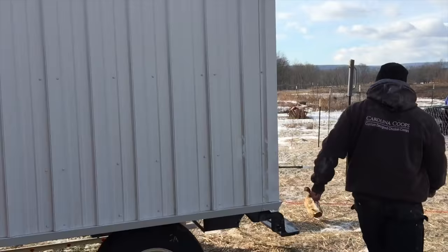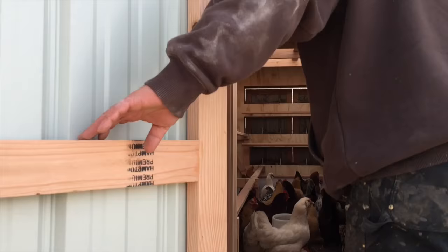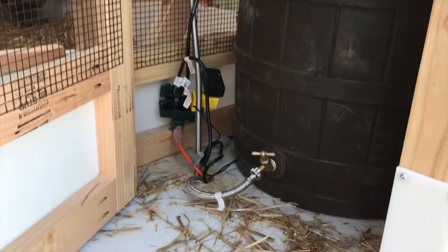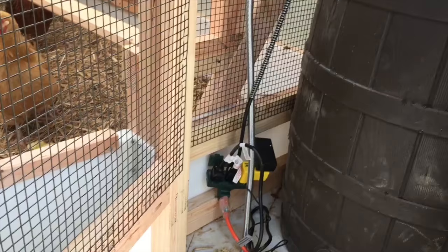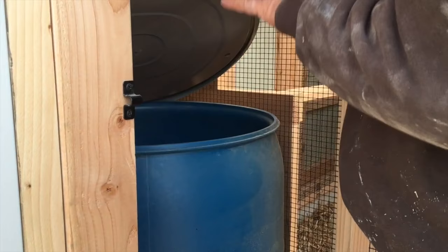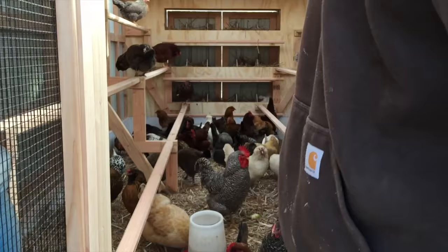We do have chickens in here so it might get a little noisy. There's the rain barrel — that's where the water goes. We have an overflow on it and all kinds of electricity for the pump, the heating element for the water bar, and the heating element for inside the rain barrel. We made custom doors to close this off. Over here is a food-safe barrel — you fill this up with feed, there's a hole in the bottom and it'll feed the trough. It should give the girls — and a couple boys in this flock — plenty of food for a while. It's pretty much set it and forget it.